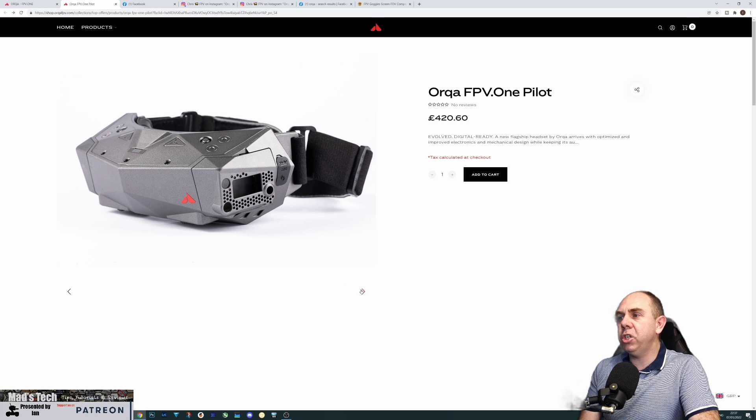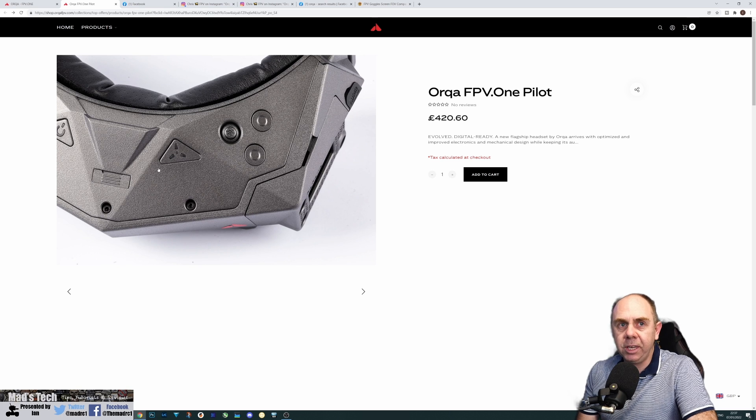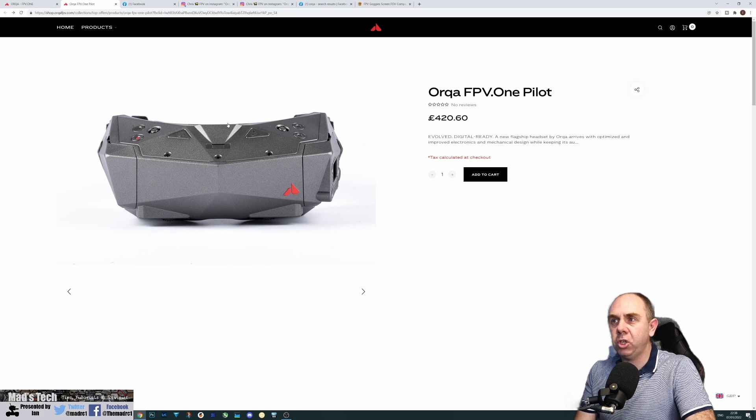The biggest changes on these new goggles include a new digital input connector, located here, which allows custom digital HD systems to integrate into the goggles without a cable — via a pin connector rather than an HDMI cable. A specific goggles module clips on and you don't need any additional power or signal wires. At the moment this is designed for their future digital FPV system, but they're also open to working with other manufacturers such as HD0 and want to get HD0 compatibility in the future.